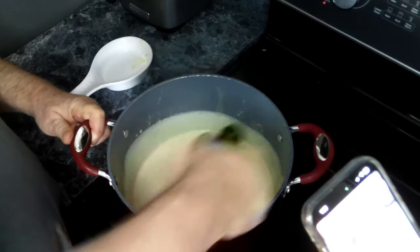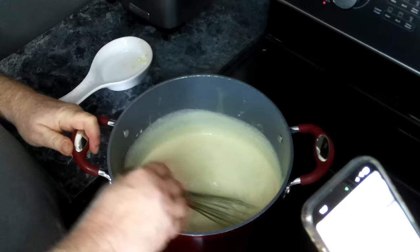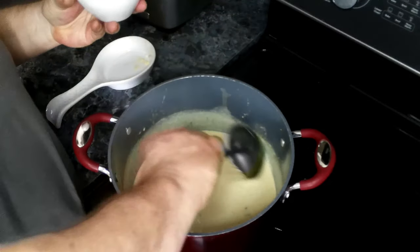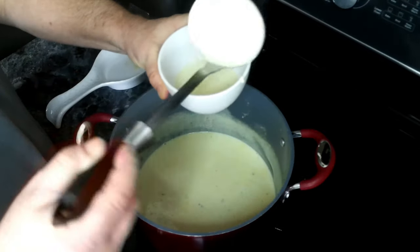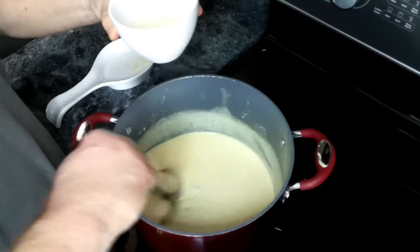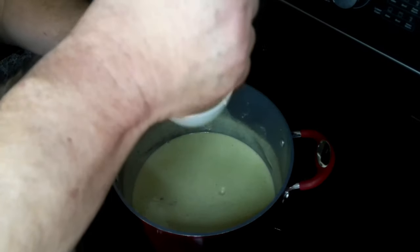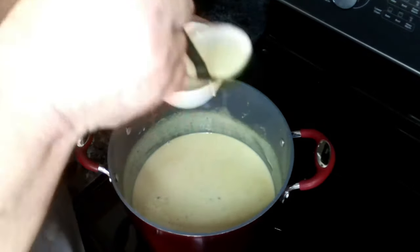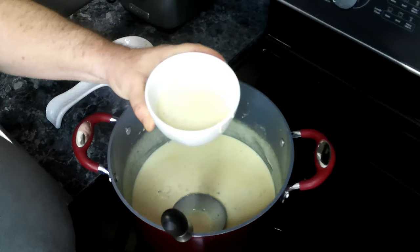Now we're going to remove this from heat and we're going to serve up some queso and chips. I've got a little container here — I'm going to get some of this queso and try not to make too big of a mess. I think we should just do one more scoop, and there we go!